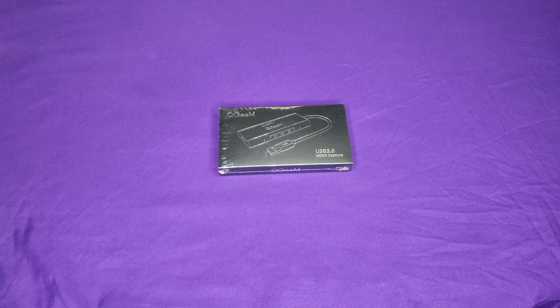What's up y'all? This is your boy Jack back again with another video. Today I'm doing a quick unboxing of the QGIM HDMI capture card. It's for 1080p 60 frames per second video capture, so you can hook this up to your PC, Xbox, PlayStation and do your live streaming or things like that. I got it off Amazon for 130 bucks.